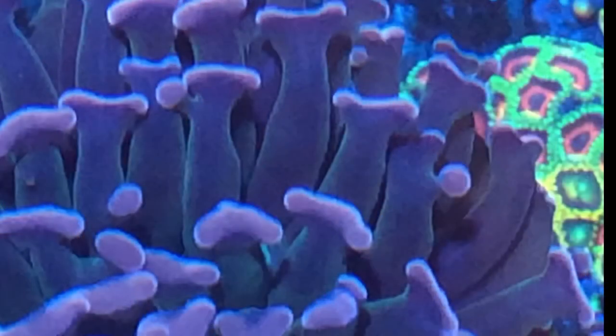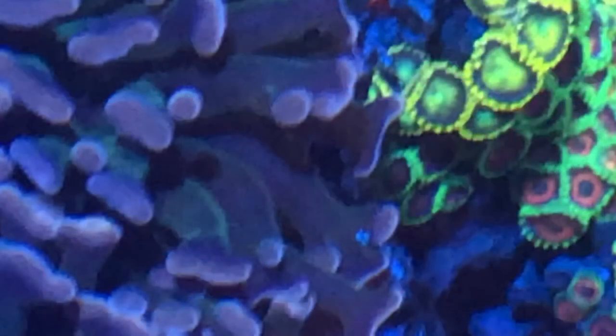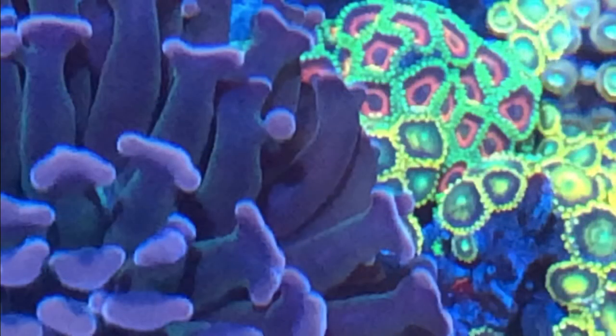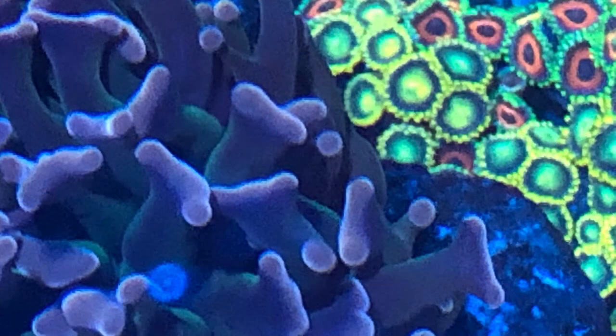This is another hammer coral — this one's a wall hammer. It doesn't butt up against those Zoas; it's just the angle of the picture. Very close, but doesn't actually touch it, just comes really close. Those Zoas sitting behind it are Radioactive Dragon Eye and Eagle Eye. They look great under these AI Prime lights.